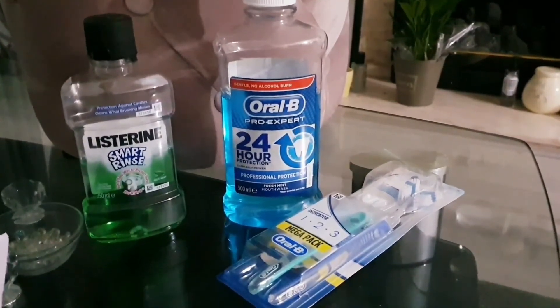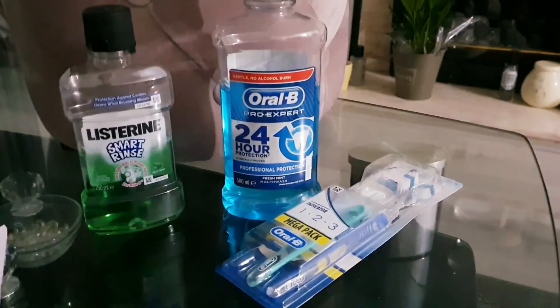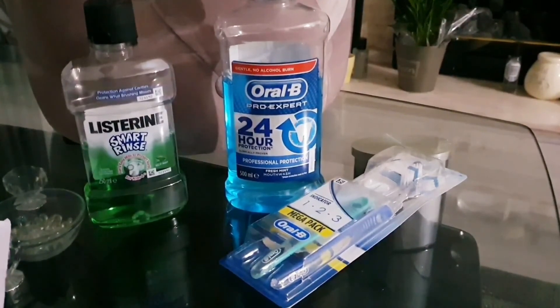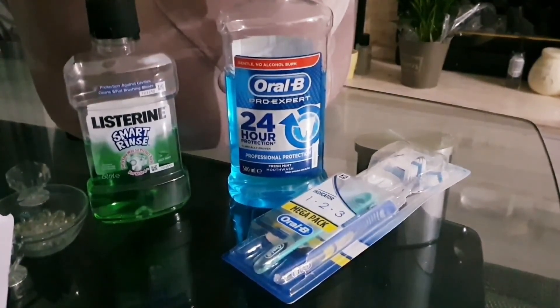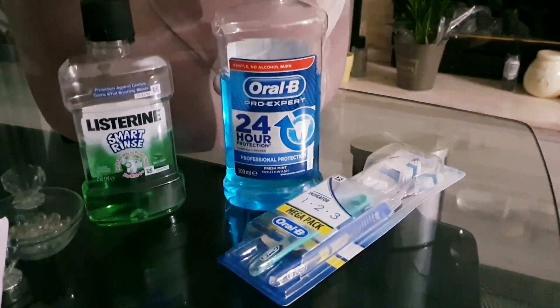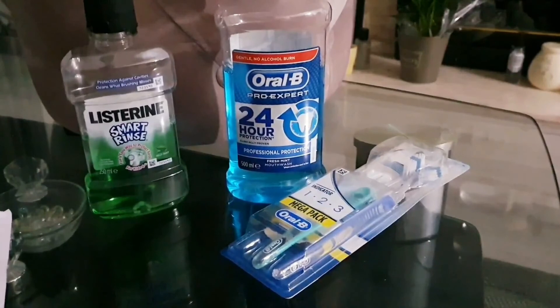Everyone is different — some people take longer to heal than others. This particular wisdom tooth extraction took two weeks for the site to close up. The previous one I had taken out, because I removed the swab gauze too quickly and got dry socket, it took about three months for the gap to close up and form a clot. But with these new instructions, if I ever have another wisdom tooth extraction, I'll definitely be referring back to this video.